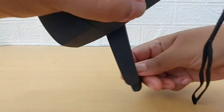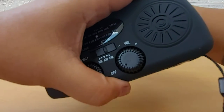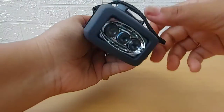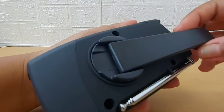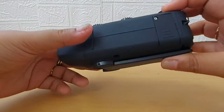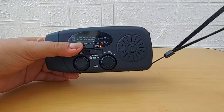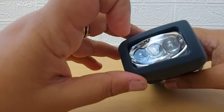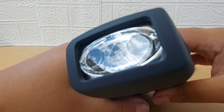Let me hide the solar panel and show you when it's charging by using the hand crank. You can see the light is on, so it is getting charged. This is very portable — the hand crank minimizes space as much as possible, and it's very easy to carry around because it has a hand strap as well.